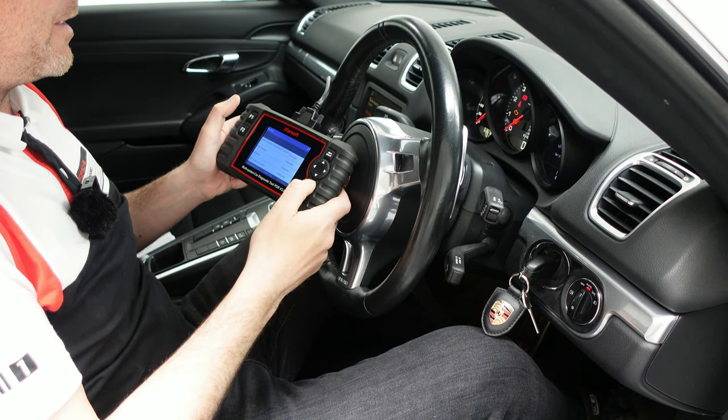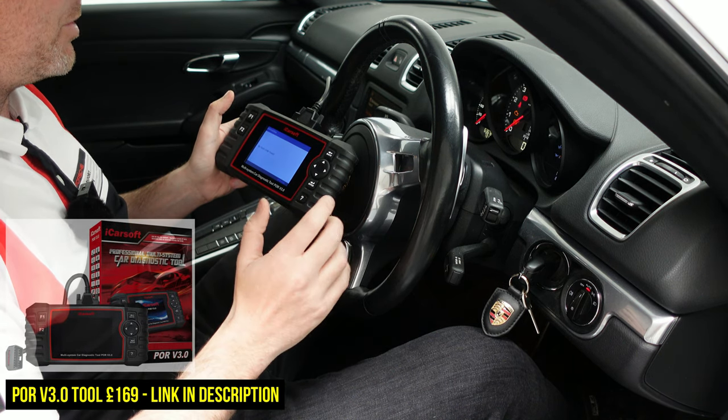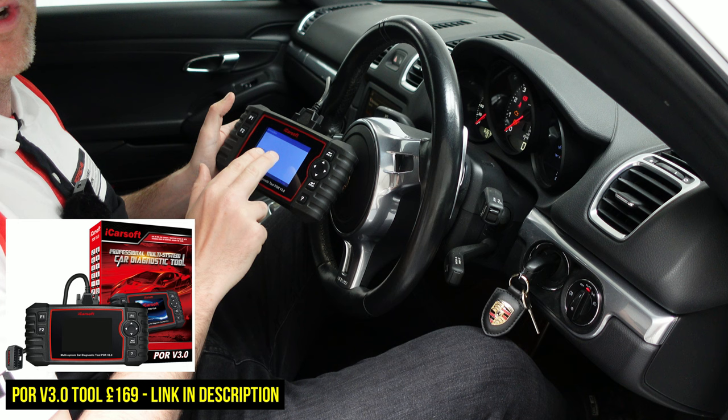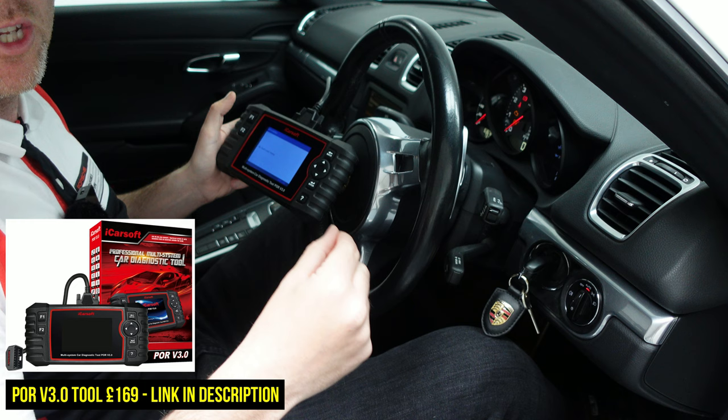Before I go installing anything I'm just going to run a quick check on the engine to make sure there are no fault codes, using the POR version 3.0. It's come back with no fault codes found, so if there are any faults after I've done the install then we know it's because of that new kit.